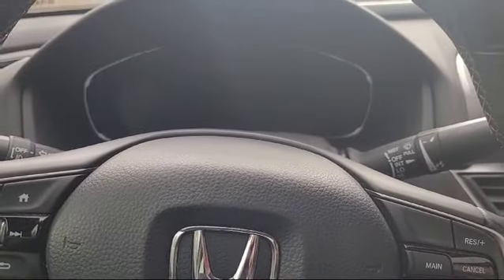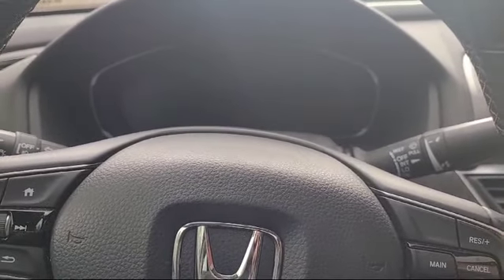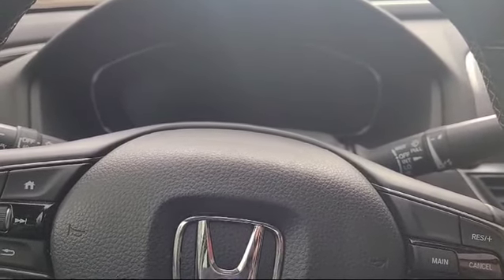Hi guys, Andrew here, Urban Automotive, Volk Voluntary of Canada. Here we got a 2018 Honda Accord — battery replacement and the car won't start.